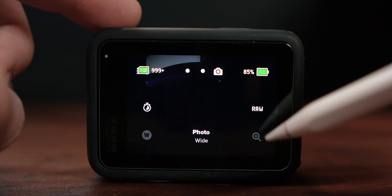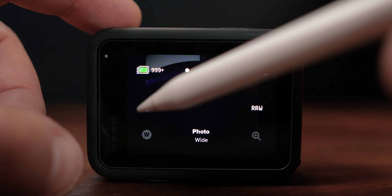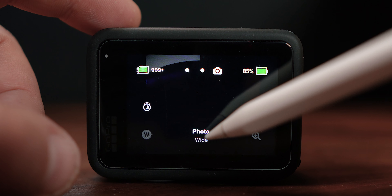Other icons are around here; some of these are grayed out so we're going to get into what those do and how you can customize them as well. Then we have the actual photo wide button here — photo is photo mode and wide is the actual lens that you're using.